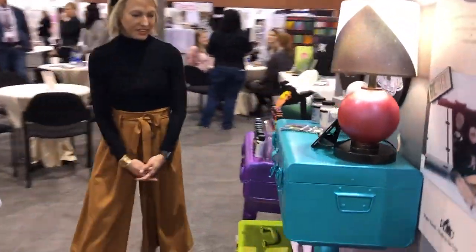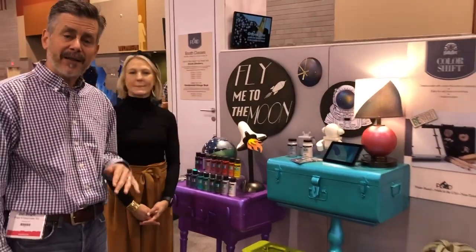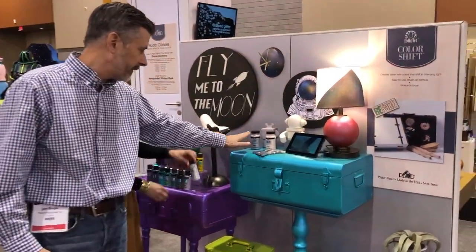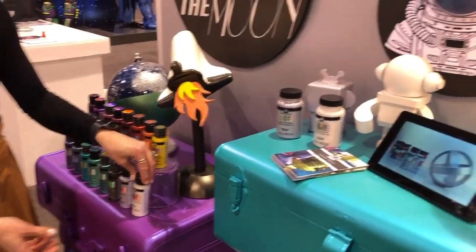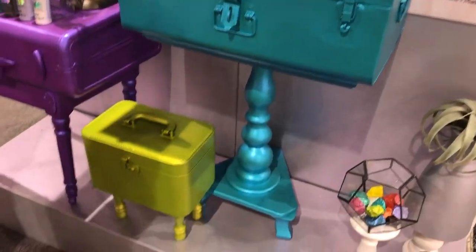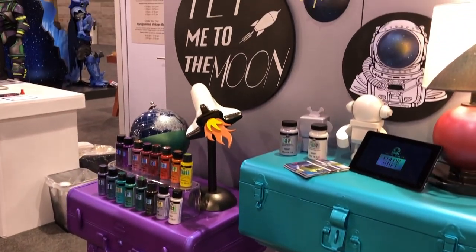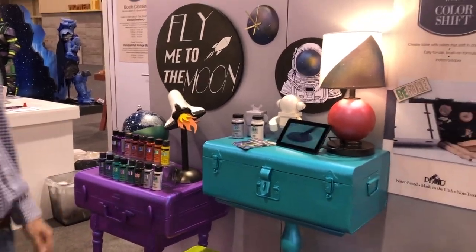Color Shift is really one of our most popular products. This year we're introducing a couple of new colors in silver and pearl, available in two-ounce and four-ounce sizes. You can see these beautiful color-shifting projects we created by upcycling some old suitcases — a really cool vintage 1950s space feel to the display.